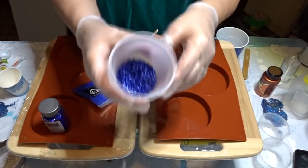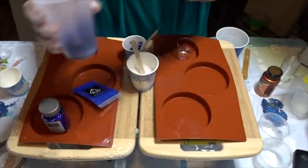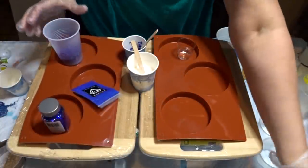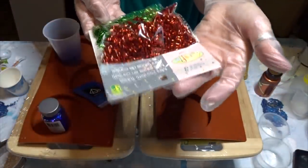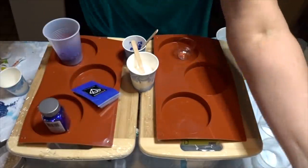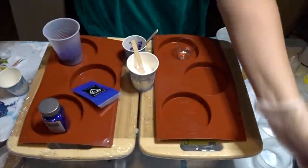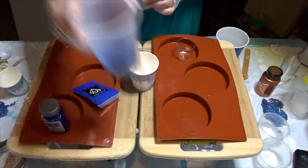I bought these — they're just kind of cool, they're like little curly cues. Michaels had them but they were expensive; the Dollar Store had them for a dollar and a quarter. So I bought those colors.